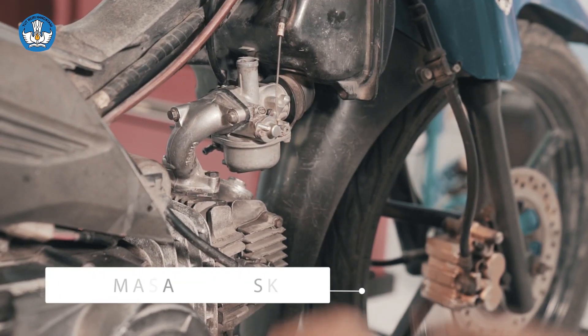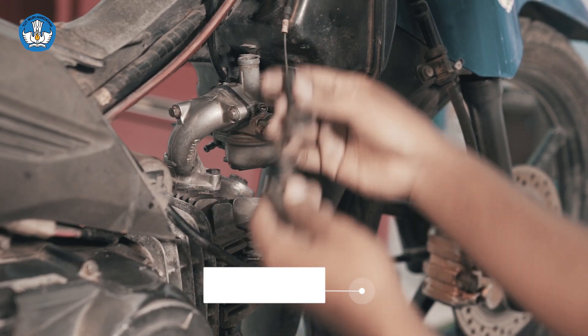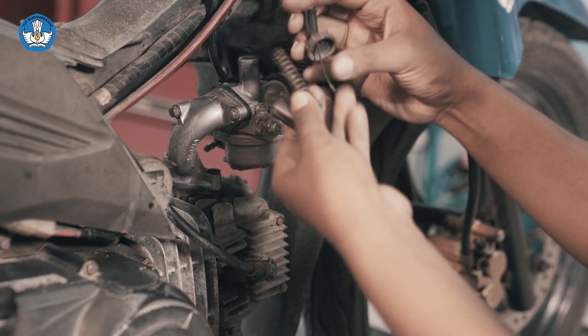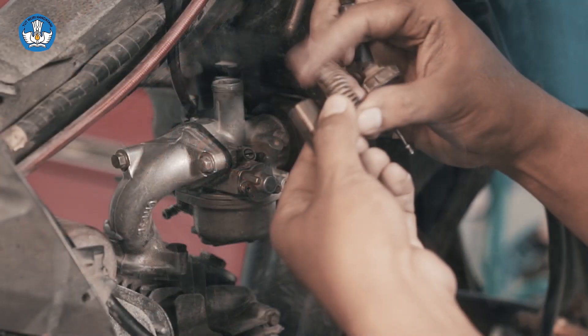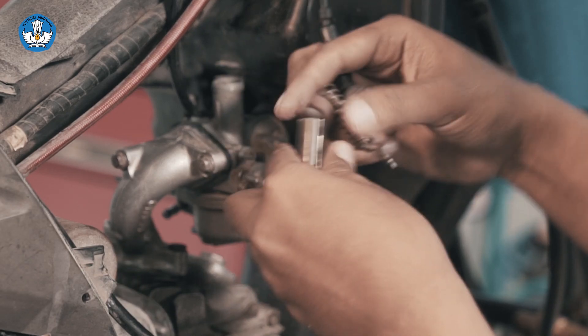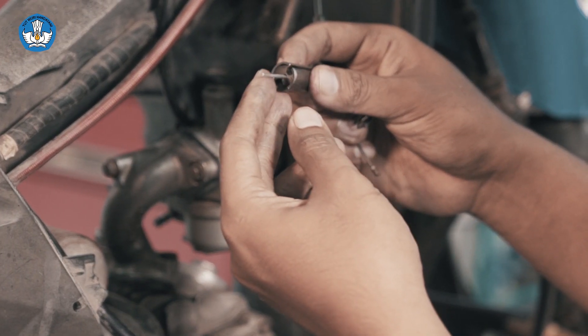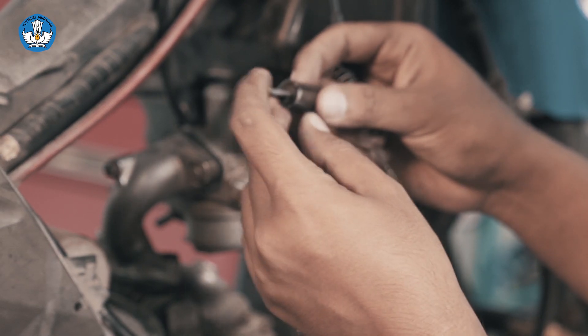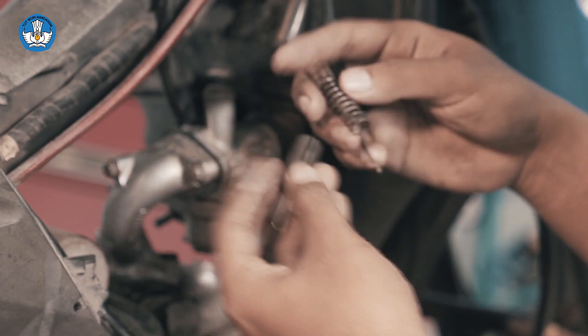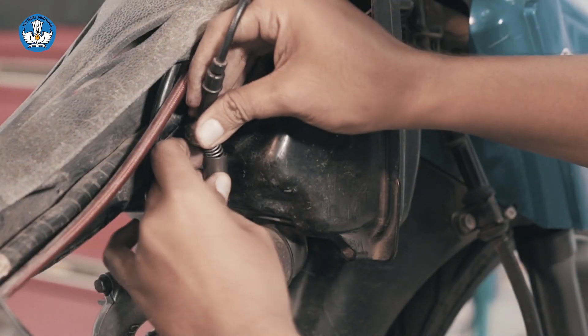Kita pasang skep. Di sini kita perhatikan kondisi pegas-nya masih bagus, slider masih bagus, kemudian jarum skep-nya masih bagus dan tidak ada kebengkokan. Kita pasang.